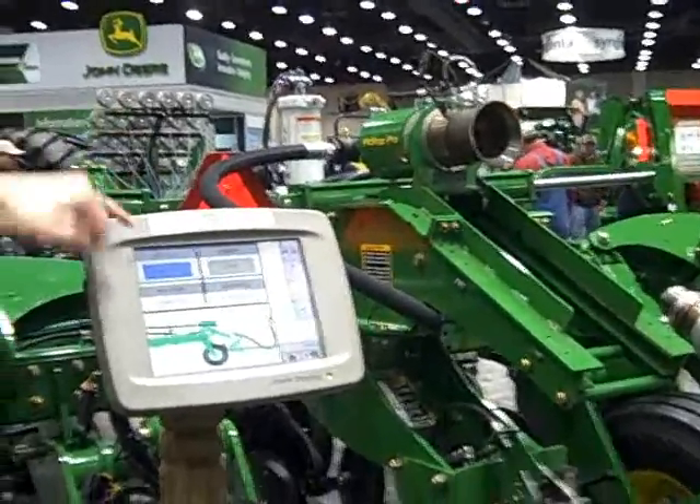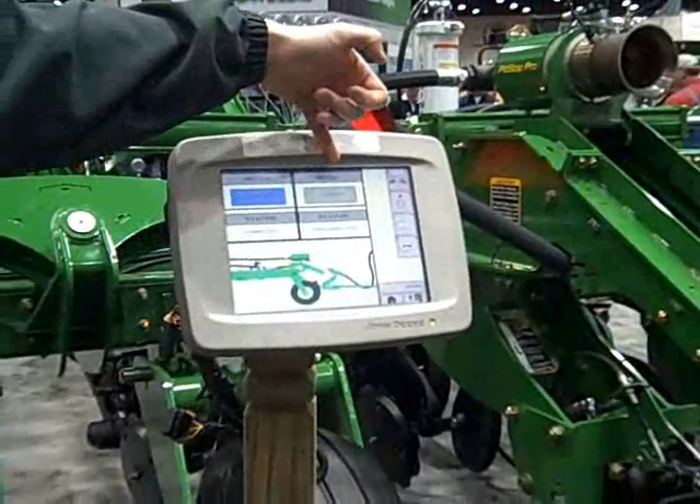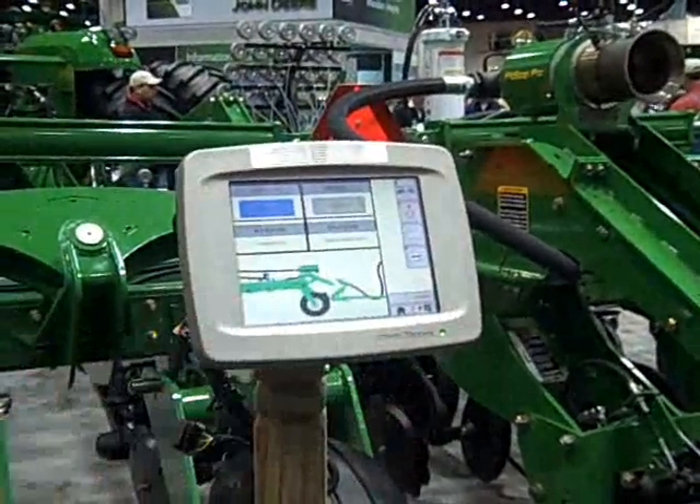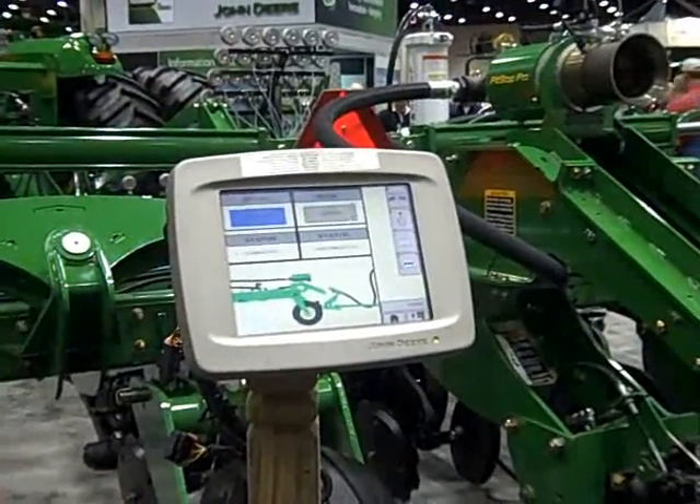If you look at the screen, you can see that we are controlling the hitch pin and we are also controlling the hose. Currently, the hitch pin is connected and our hose is disconnected.